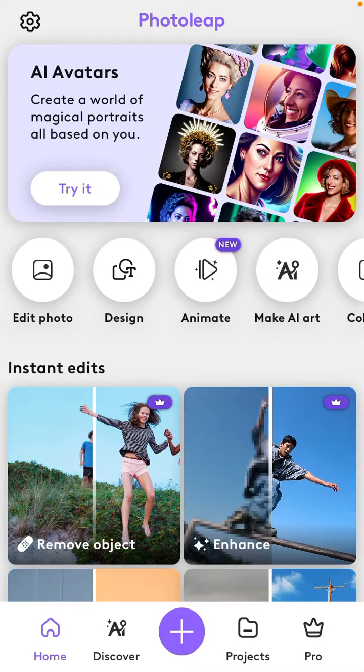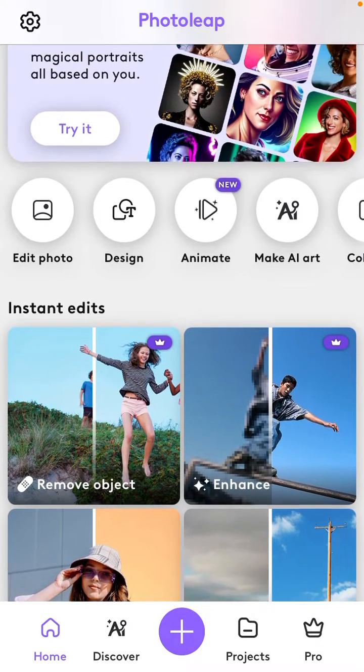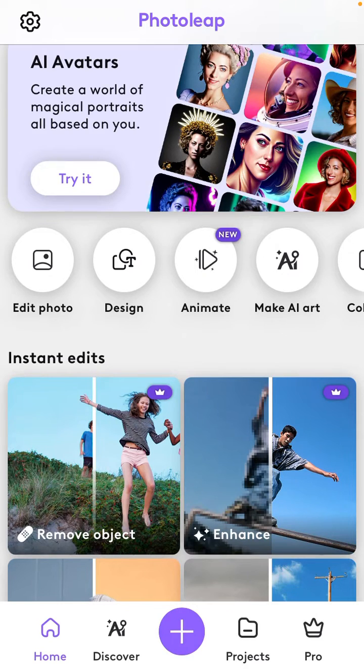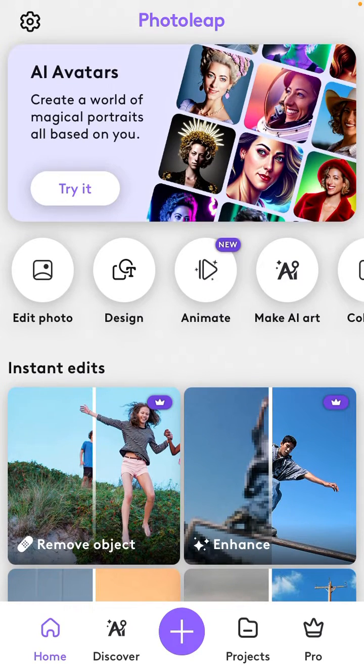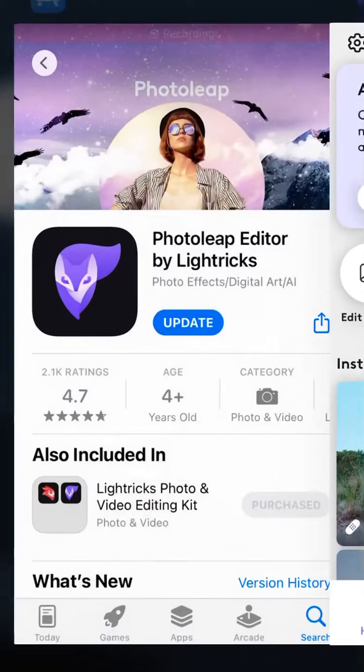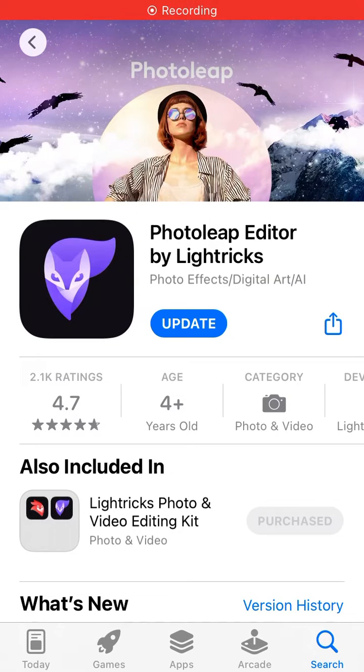Hey guys, in this video I will show you how to instantly edit or colorize your photo in Photo Lip apps by Electric. You can download this app by opening Google Play Store or App Store and searching for it.